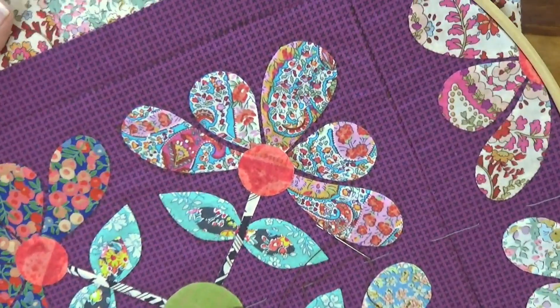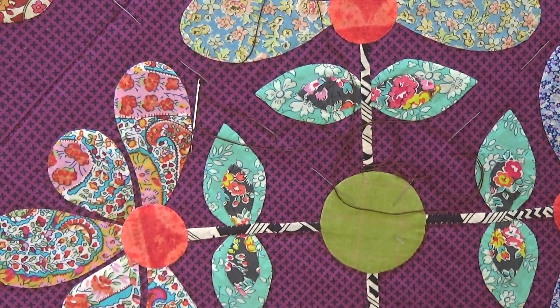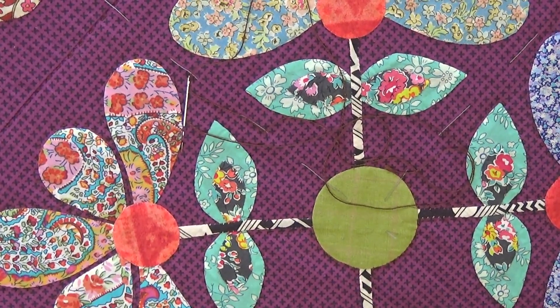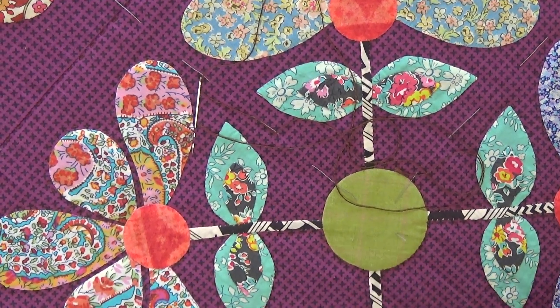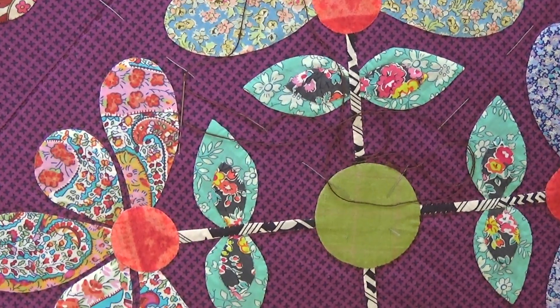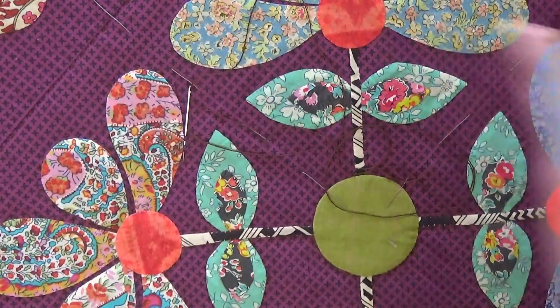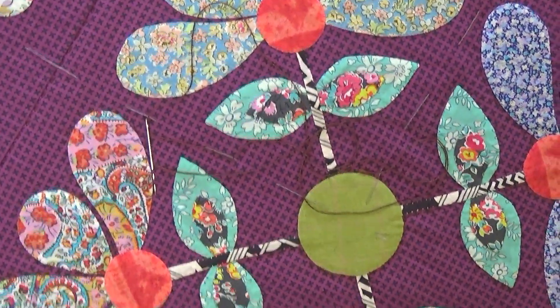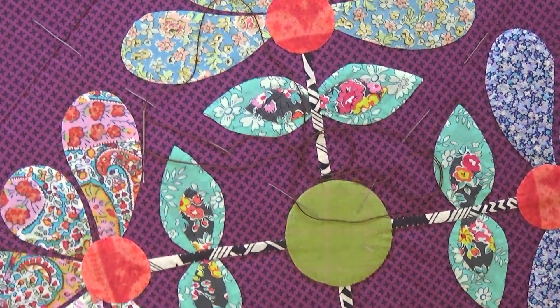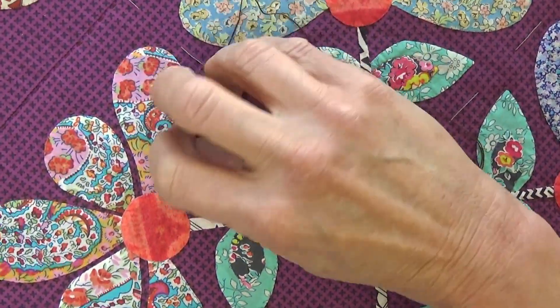There are hoops attached to frames that sit on your lap — they're nice. I don't usually use one because I like the fact that this is easy to carry around. When I travel, I work in a hoop, so I don't want to get particularly wedded to a hoop that has a stand.